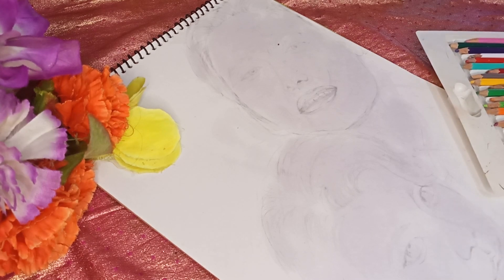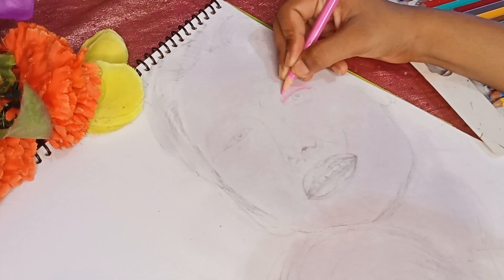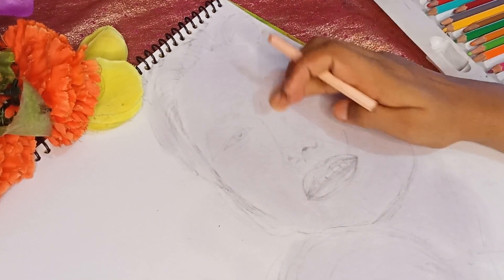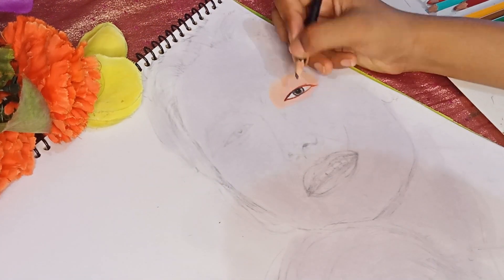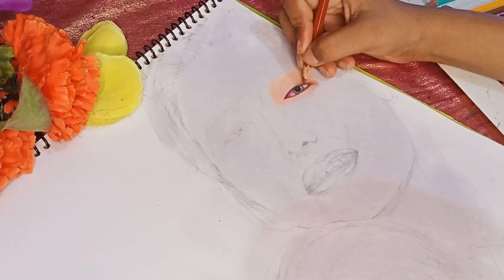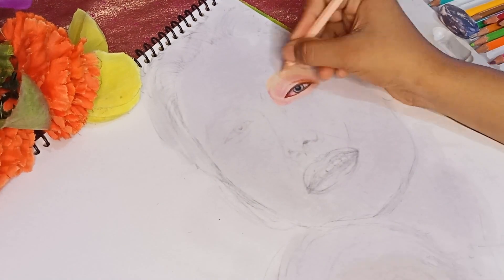First of all, I have started with the eyes. For that, I have given the color of skin and pink. So today I have made a little pink color in the eyes, first lightly, and then I have used skin color. I have tried to blend it back, as the eye and pink color part.